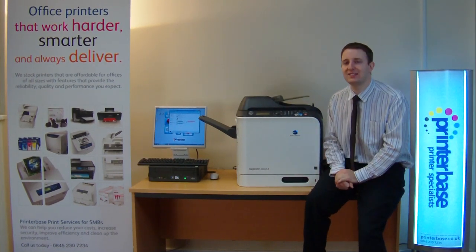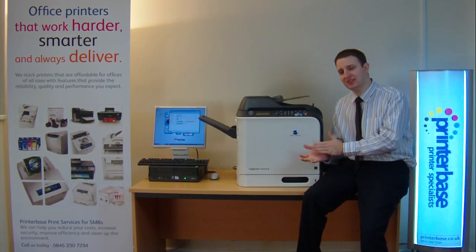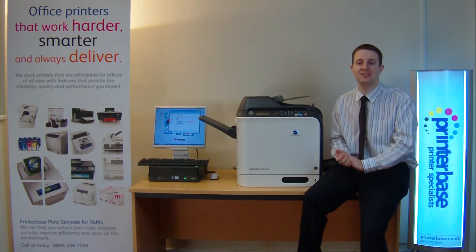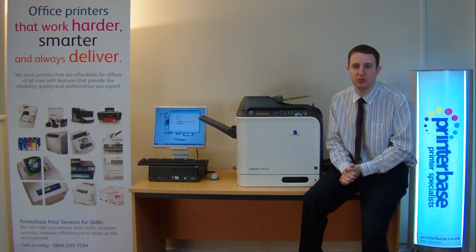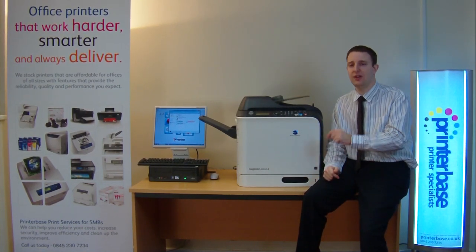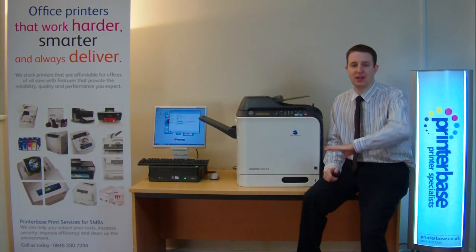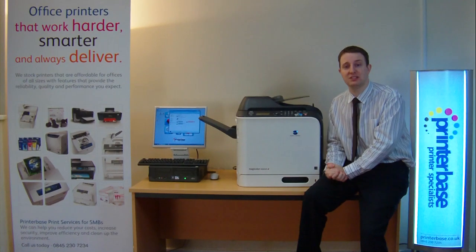The 4690 claims 2400 by 600 DPI, while the 4695 says 600 by 600 by 4-bit DPI with a photo art 9600 enhancement. You can have print samples if you wish — they are both very good. Finally, the 4695 has PictBridge and direct print from a USB pen drive, which isn't available on the 4690 — it only comes on the 4695.